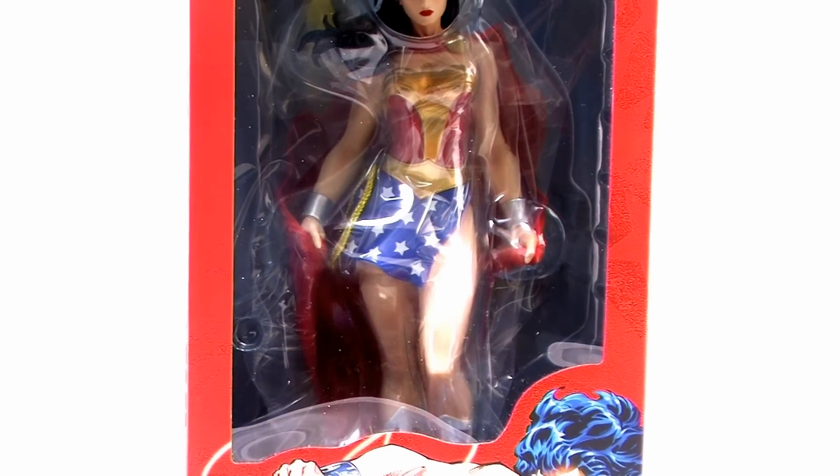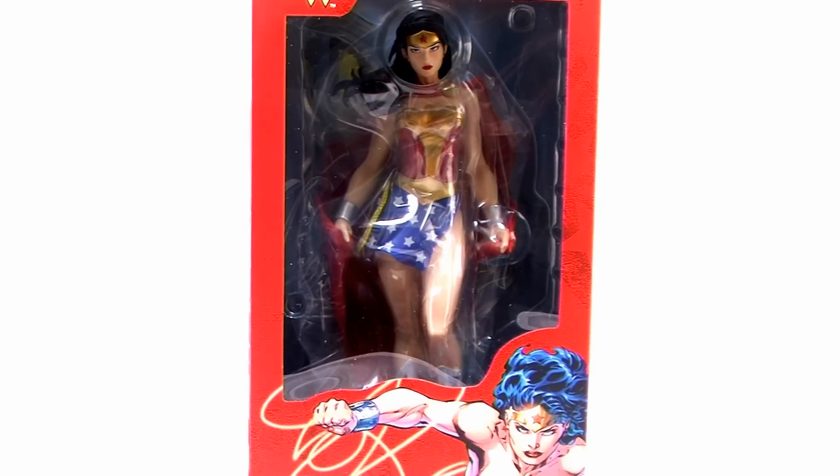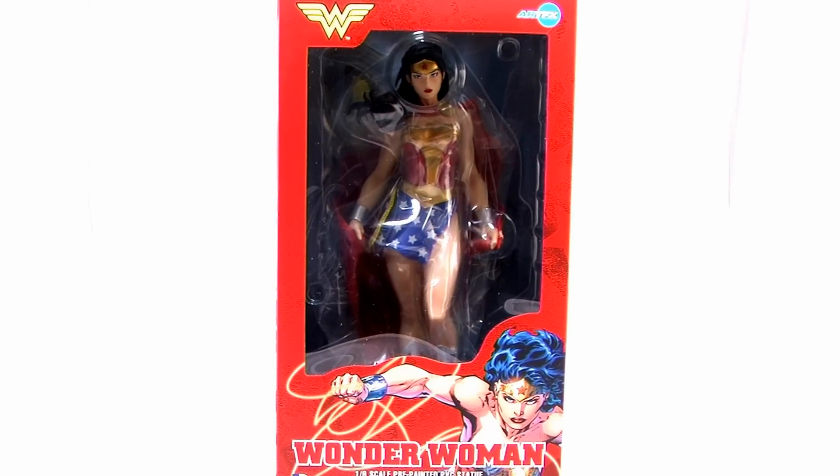Hey guys, I'm Pixel Dan and this is a review of the Kotobukiya Art FX 1/6 scale Wonder Woman statue. It's the next in line from Kotobukiya's DC Art FX 1/6 scale lineup featuring the beautiful and confident Princess Diana.